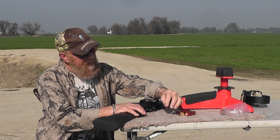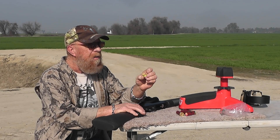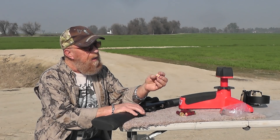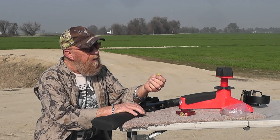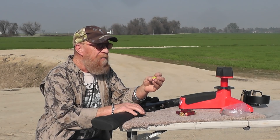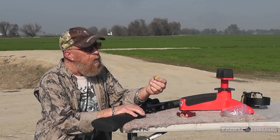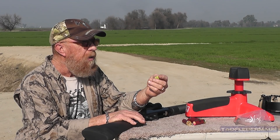We're gonna try something different. This is crafter's clay, oven hardening - I think they call it Fimo. Filo putty, Filo dough, Filo, Fimo - I don't know. It's good to put the wrong stuff in there so people have an excuse to comment, and we like throwing them softballs so people who normally wouldn't comment have something to complain about. Well, this is that Diablo shape - classic Diablo shape - it always seems to work good on everything.